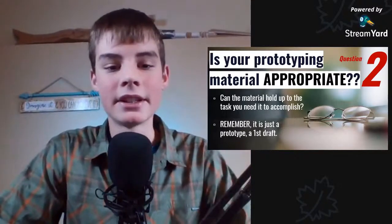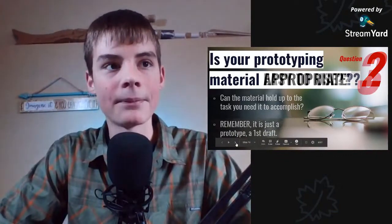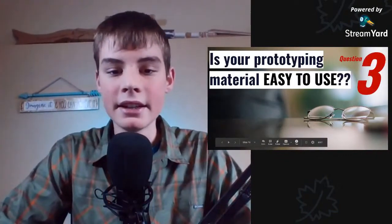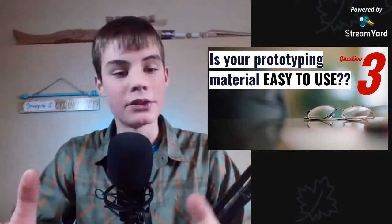This might seem obvious — that you need the material to be durable and hold up to the task — but it can be easily overlooked. The next question is: is your prototyping material easy to use? The material you want to create your first drafts with — is it easy to use? It might mean that you have experience with it.